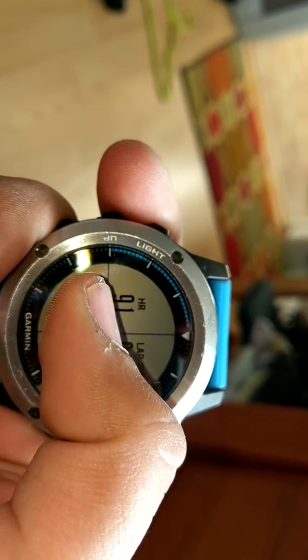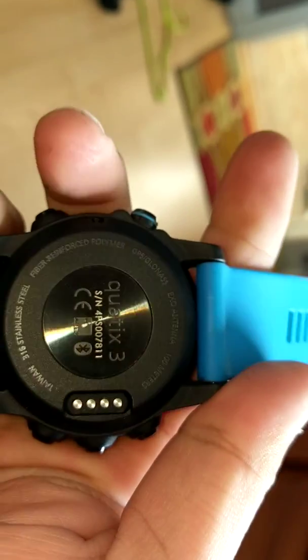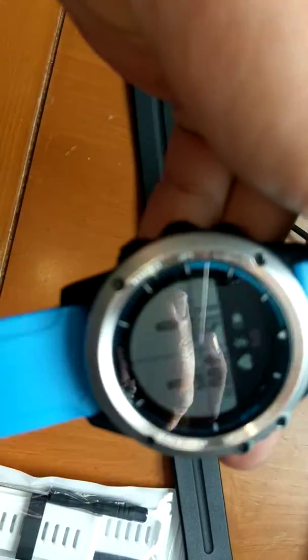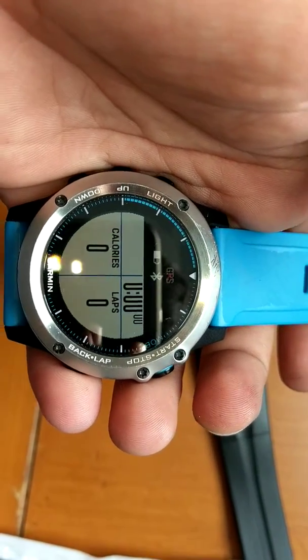To show you that the heart rate sensor works — there's my heart rate, a little bit high, but it works. Actually, this does not have a built-in heart rate sensor; it is connected to my heart rate strap which is on me right now. I can take it off and show you — this is the heart rate sensor it was connected to. And now, as you can see, pretty soon the heart rate will drop off because it can't sense the heart rate anymore — see, it stopped working.